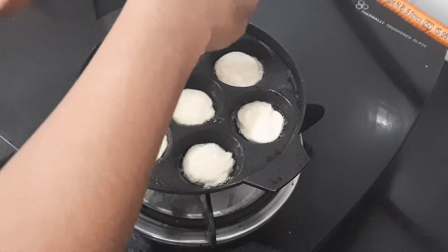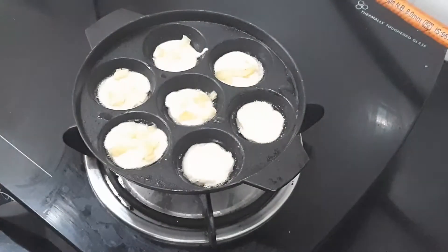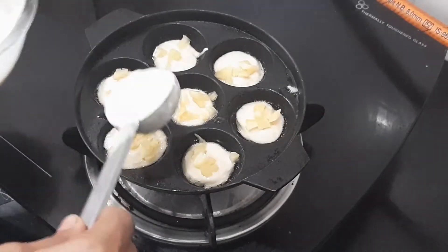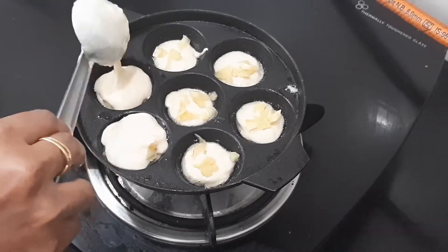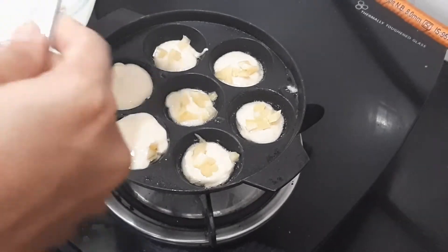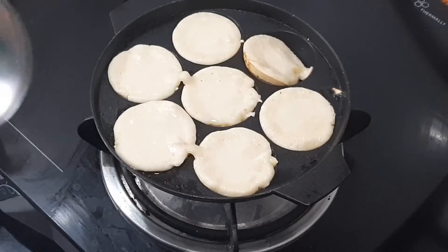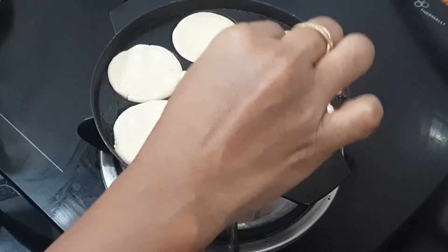It is very crunchy — soft and crunchy. Cook for about 3 to 4 minutes until it is a golden brown color.